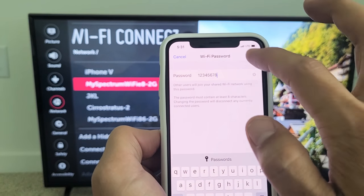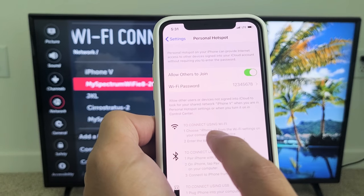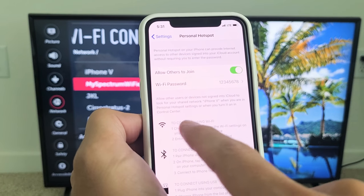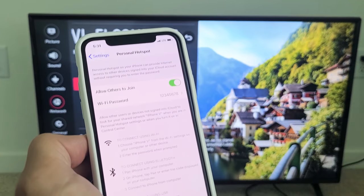I'll just keep it at 1 through 8. And if I look down here, it says 'iPhone V' — that's the name of this phone. So that's what we need to find on the TV: the network name called iPhone V. I have it on and the password is right here.